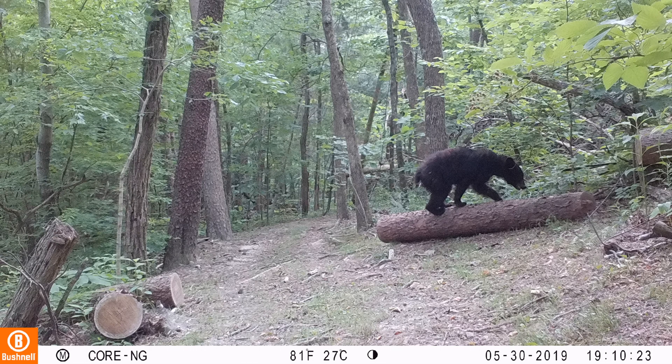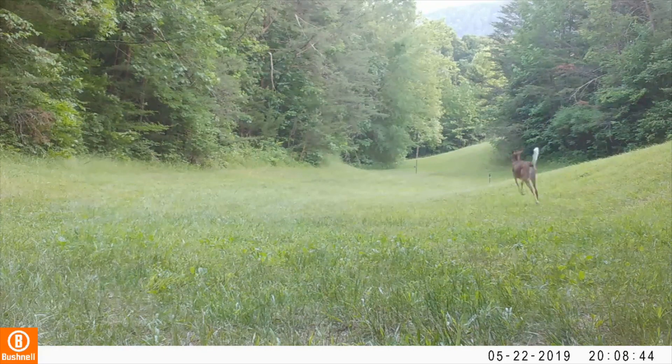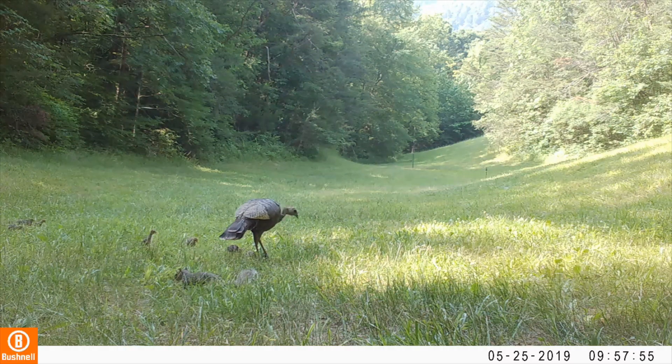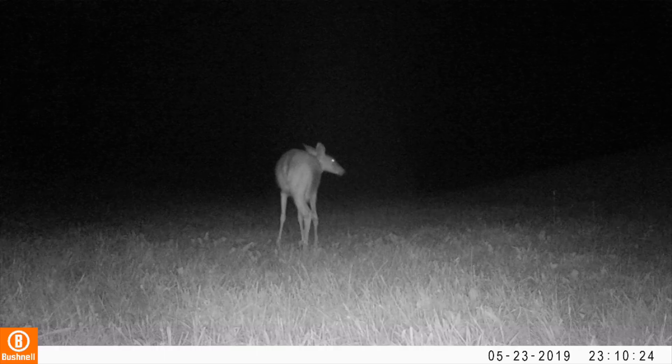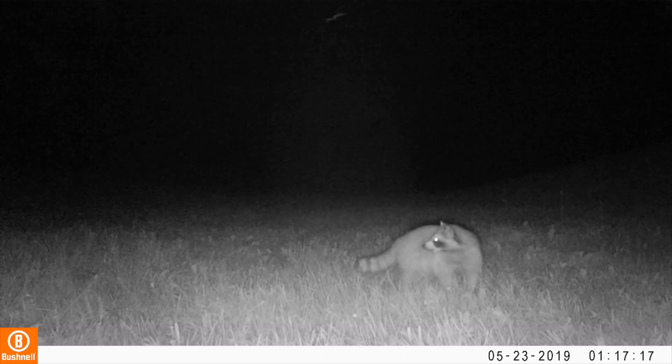Daytime photos are good and more than adequate for scouting, but lack the quality required for publication. Daytime videos aren't quite as good as Bushnell's Dual Sensor models, but they are still very good. Nighttime video is fluid with good contrast and illumination, especially when animals are within 50 feet.